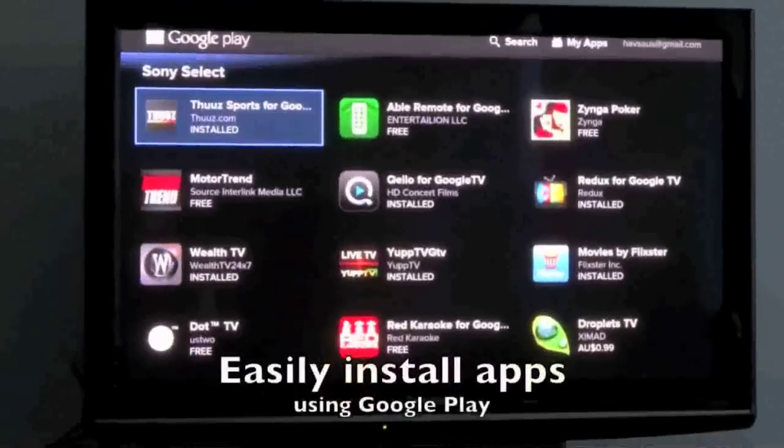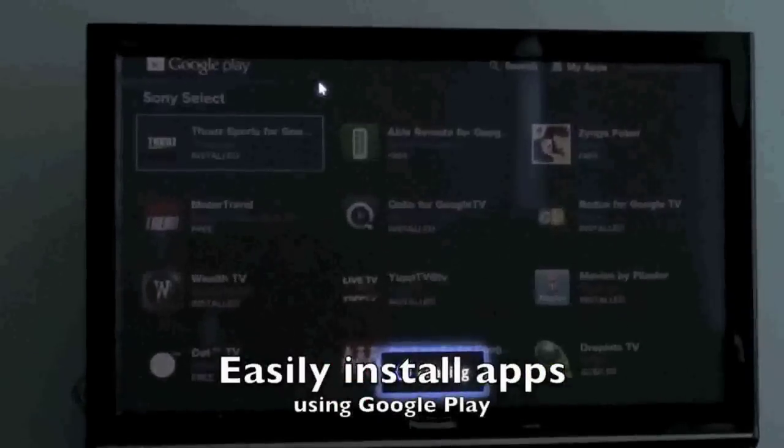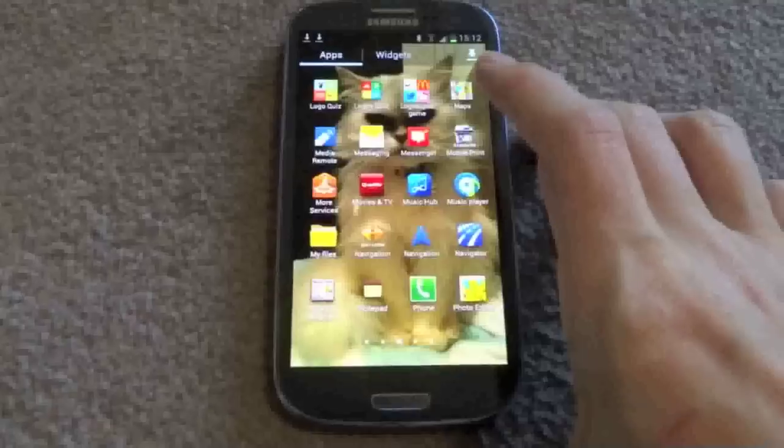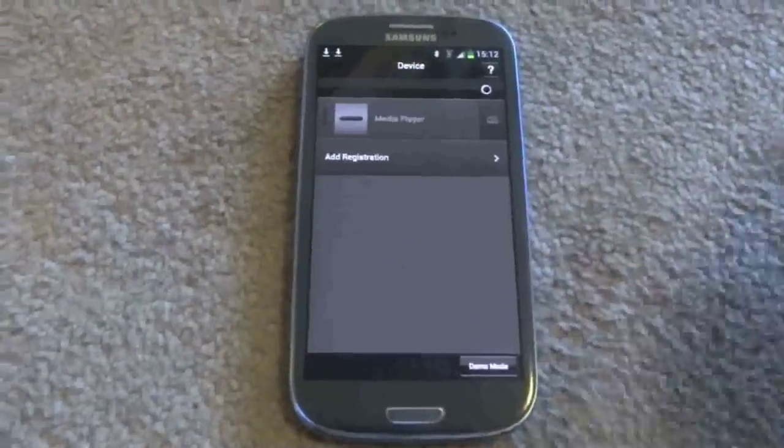It has HDMI output to your TV as well as an HDMI input so you can plug in your Foxtel or your games system. Sony's internet player with Google TV runs on the Android operating system so it works with all of your other Android devices and you can install apps on it.